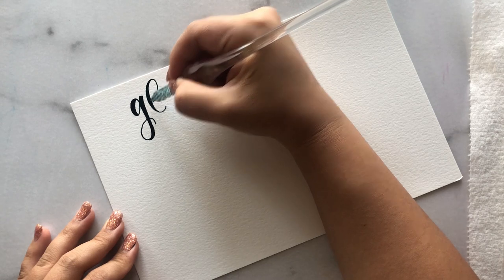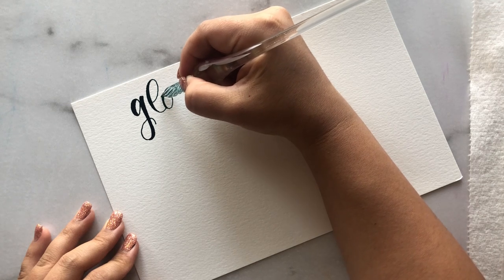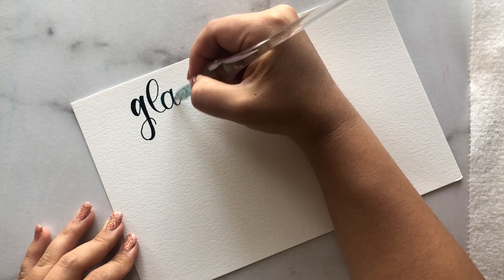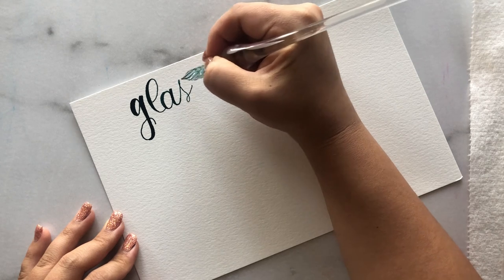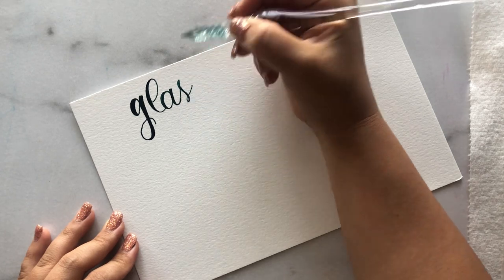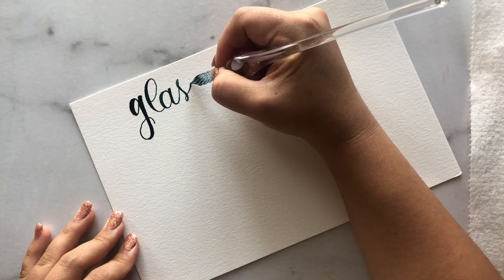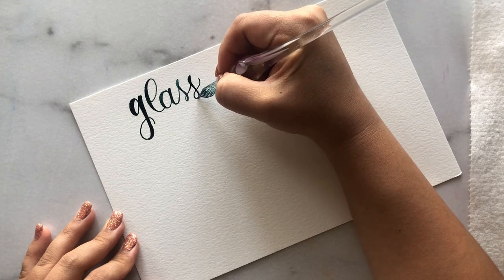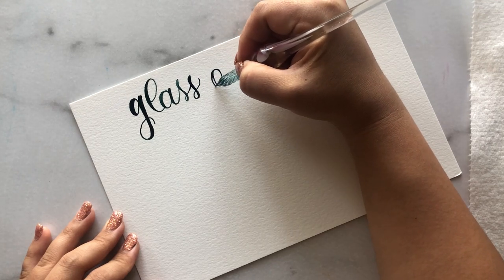A good dip pen can hold a lot of ink and you won't need to re-dip for a while — I'll show you later in the video how much I can write with just a single dip. Some people think you have to re-dip frequently, but that is actually not the case. If you want to change colors, rinse your pen in water, dry it off on a towel to remove excess moisture, then re-dip in a different color.